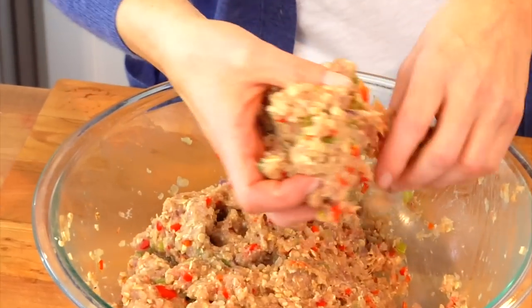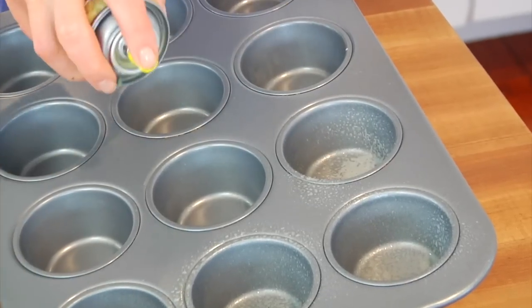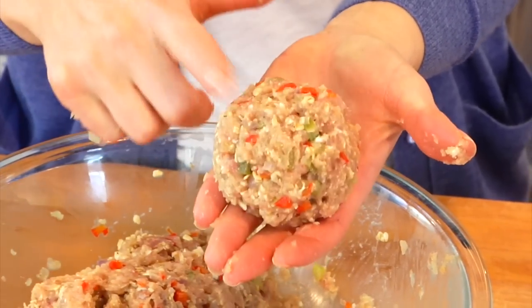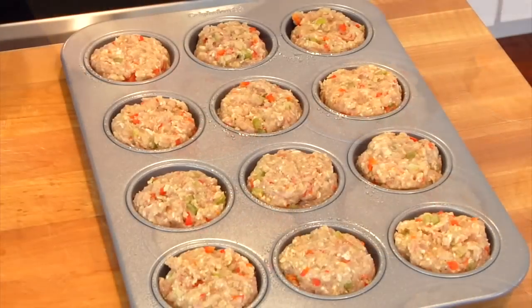Once the meat and veggies are really mixed together, grab about a half a cup of the mixture and roll it into a ball in your hands. I have a 12-cup muffin pan lightly sprayed with coconut oil so nothing sticks, and I just drop each ball right into the pan. This recipe gives you exactly 12 muffins. If you don't have a muffin tin, you can simply roll them into balls and pop them onto a rimmed baking sheet — that would totally work in a pinch.